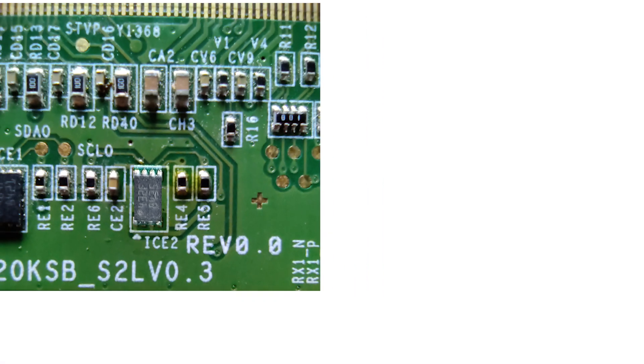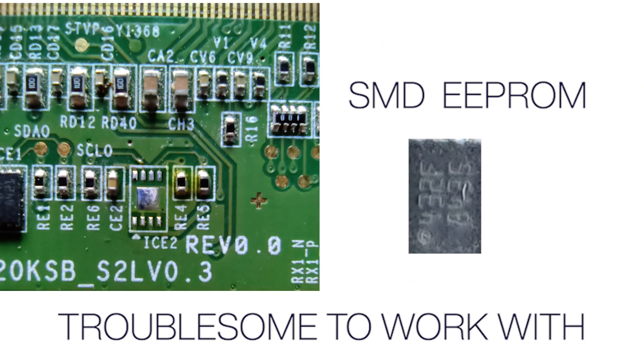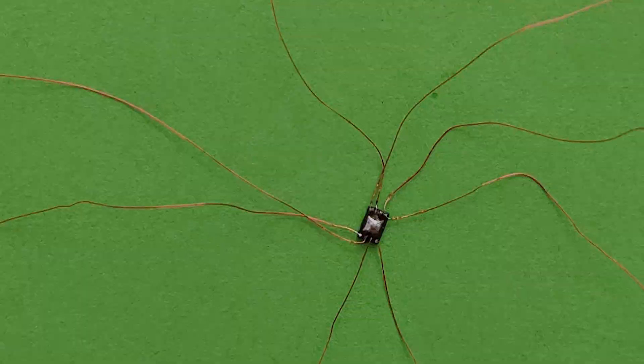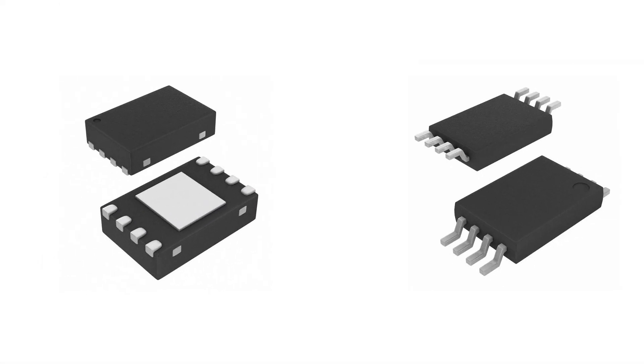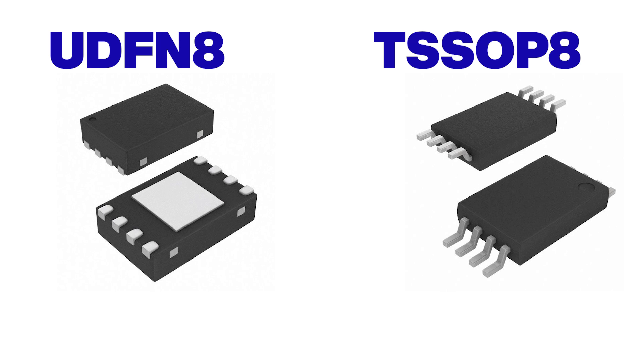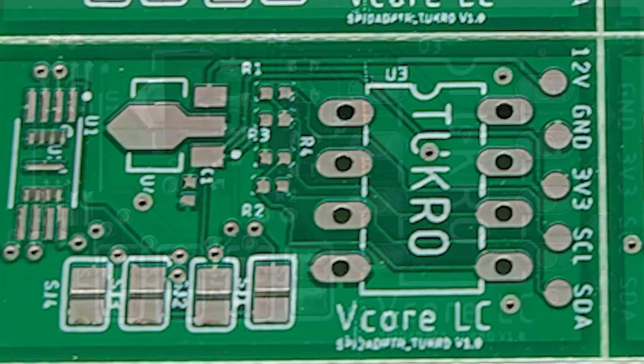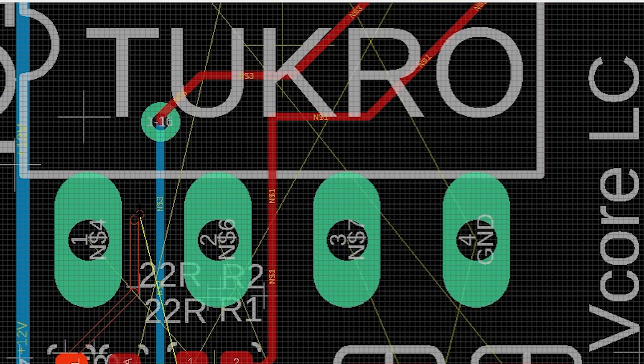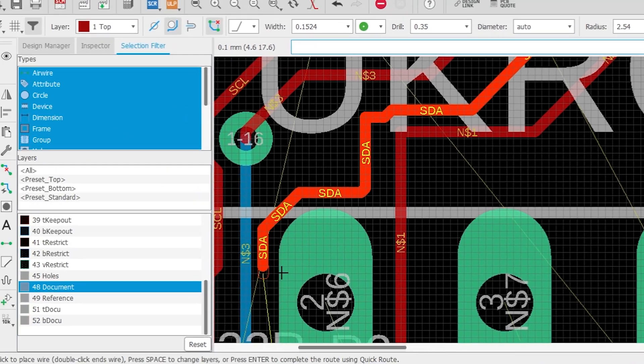As a repairer, it was very difficult to deal with SMD EEPROM. I used to join wires and connect to a programmer. I was in search of an adapter from where I could perform TSSO P8 and UDFN8 EEPROM programming. This type of adapter is not easily available here. Finally, with PCBWay's guidance and collaboration, I succeeded in completing this project.